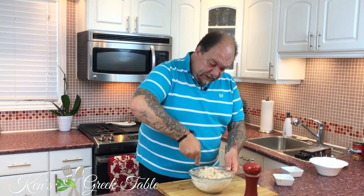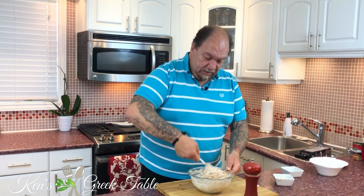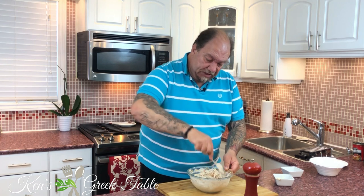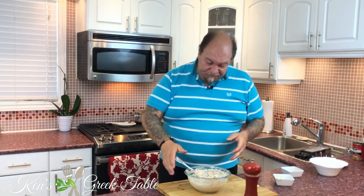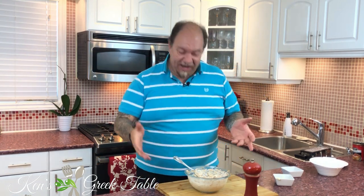Here it is — it literally only took four or five minutes to make. I'm just going to put this in a nice serving bowl, throw it in the fridge for about half an hour to an hour, and I am good to go. I hope you enjoyed this short and sweet episode on my salmon dip — try this for yourself or make it for somebody else!